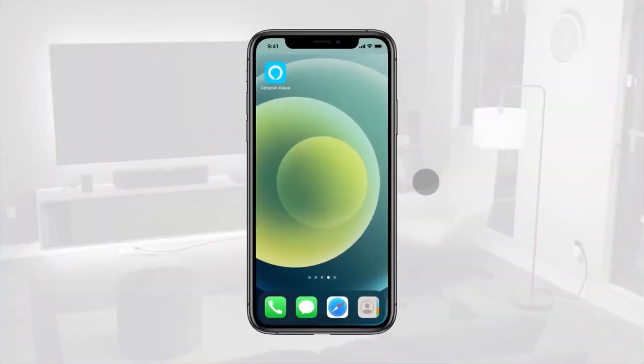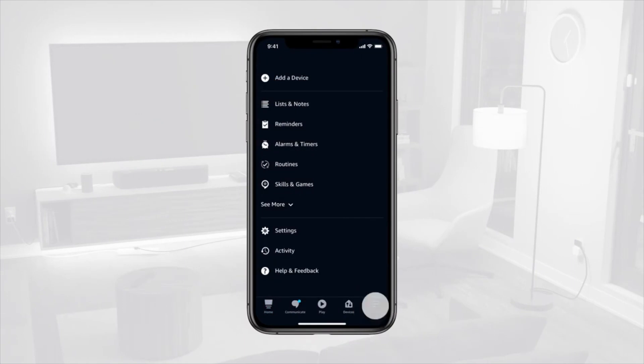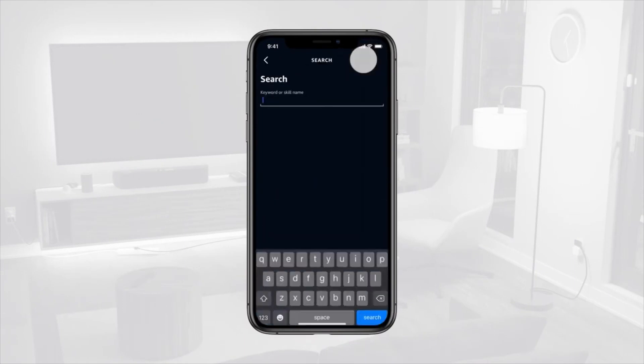Open the Amazon Alexa app. Tap the More tab in the bottom left corner of the screen. Then choose Skills & Games and search Globesuite.